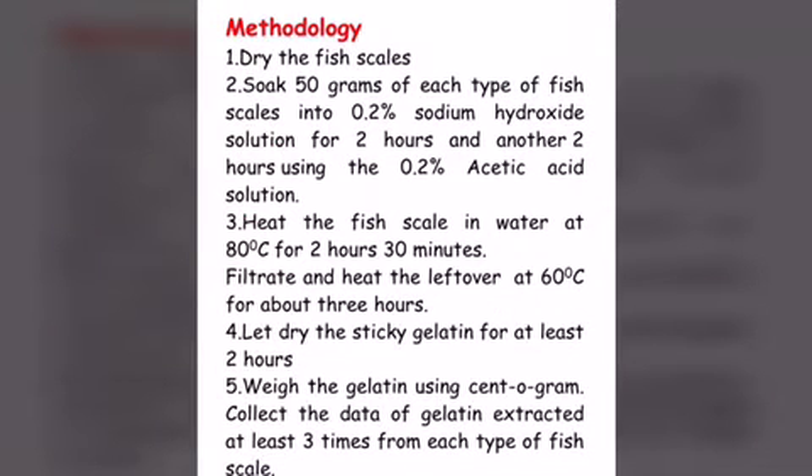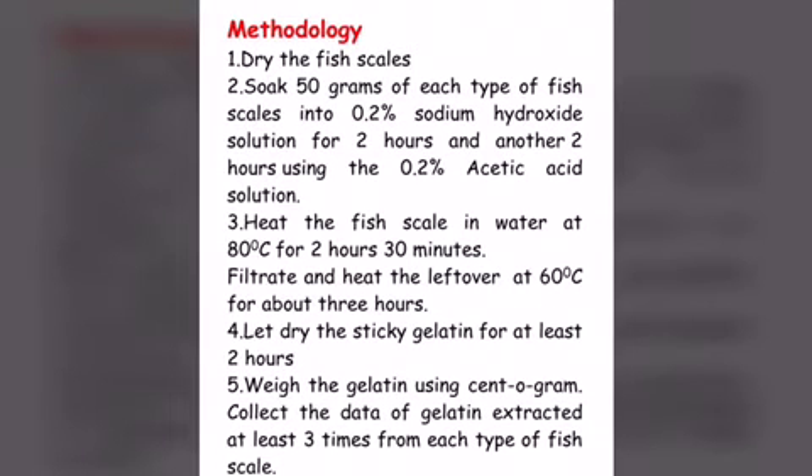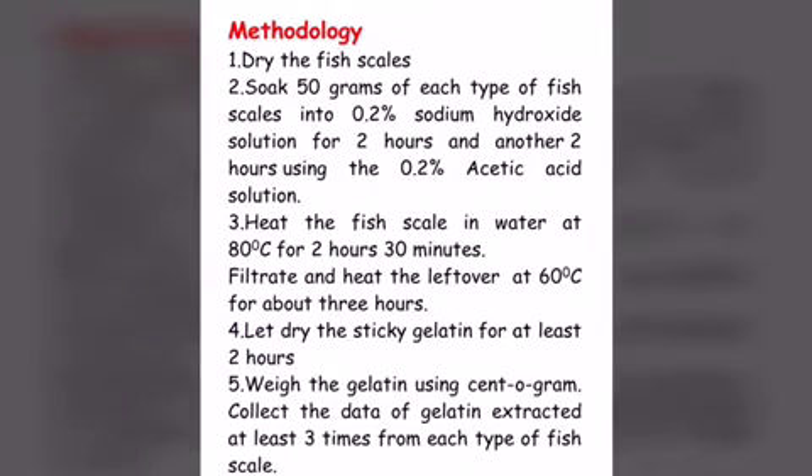The methodology of this project is: 1. Dry the fish scales. 2. Soak 50 grams of each type of fish scales into 0.2% sodium hydroxide solution for 2 hours, and another 2 hours using 0.2% acetic acid solution.